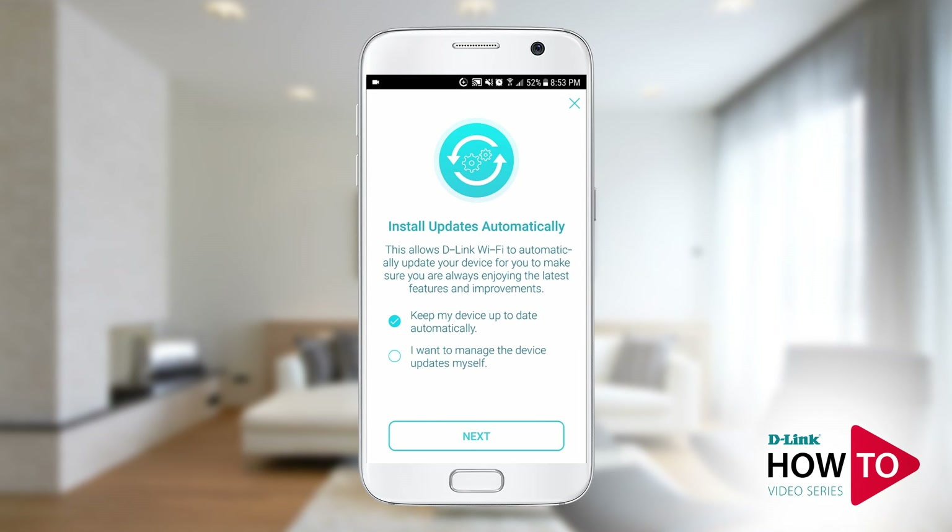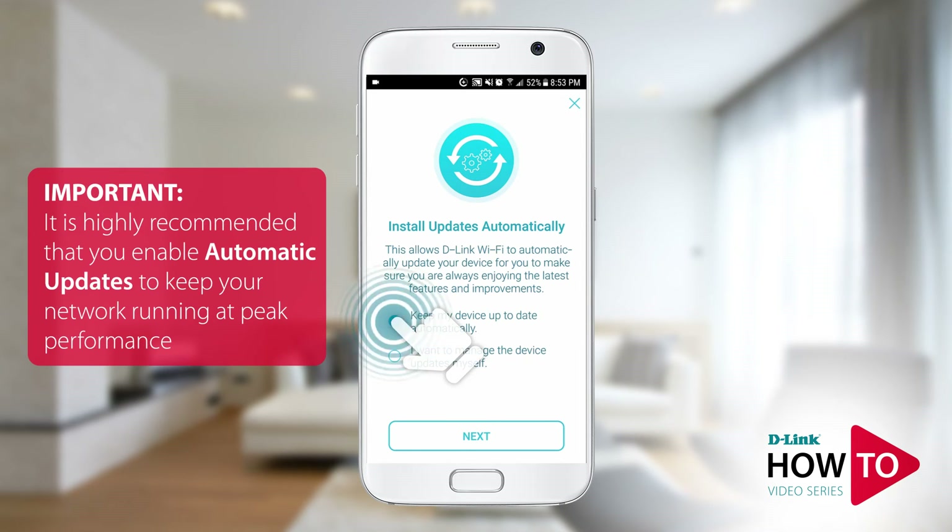To ensure your router has the latest updates, tap on 'keep my device up to date automatically.' When a software update is available, it will be automatically installed on your router without the need of manually updating it. Tap next.